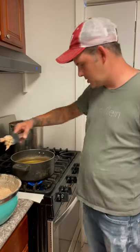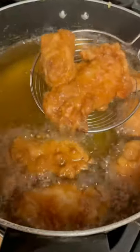Alright, let's go to the stove. 375 degrees, 8 to 10 minutes y'all. It's been 8 minutes — check them out. Check out this delicious fried chicken y'all.